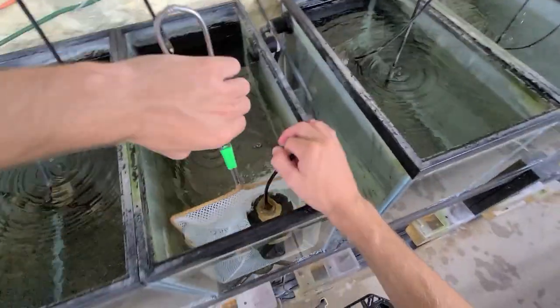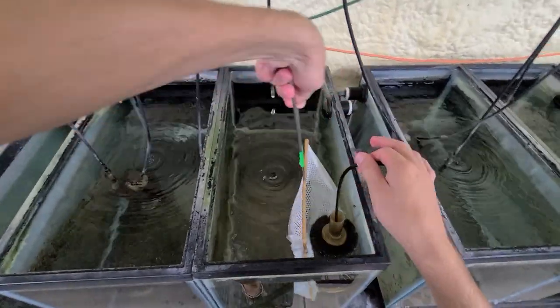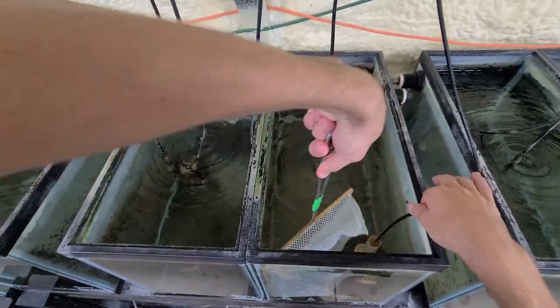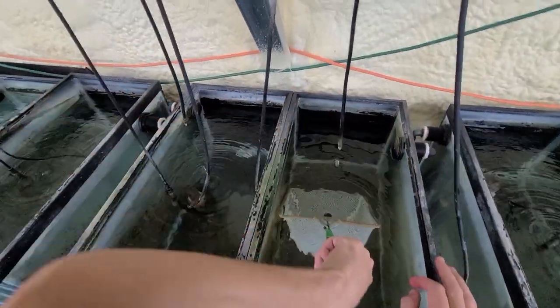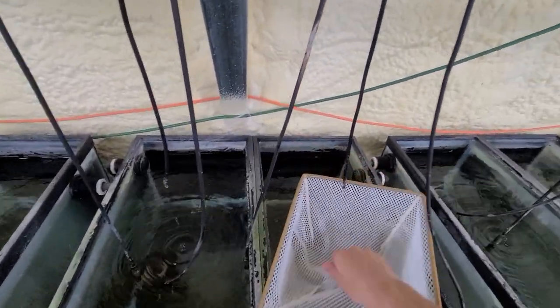Juvenile to large males, 2.5 to 3 inches. These guys can go with just about any African cichlid — Mbuna, Peacocks, Haps. A very hardy species, they can do well with just about anybody.